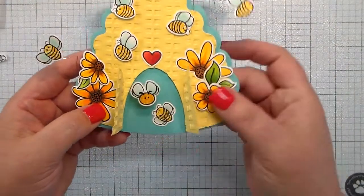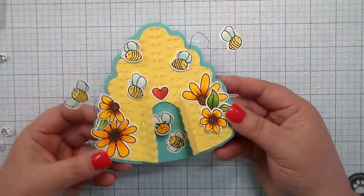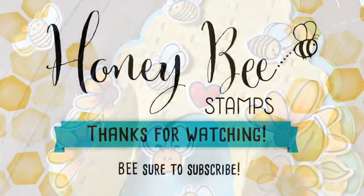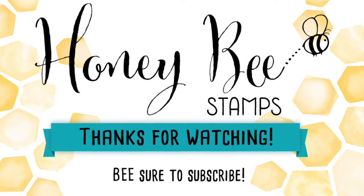I'm going to pop a little bee onto an action wobble and make him flying out of that hive. And that is how easy it is to use these hive dies for something that's really special and really cute. All of these supplies can be found at honeybeestamps.com. Thanks for watching and be sure to subscribe!